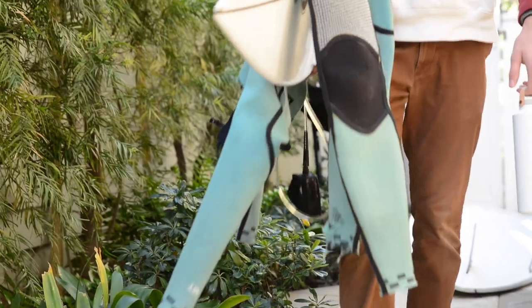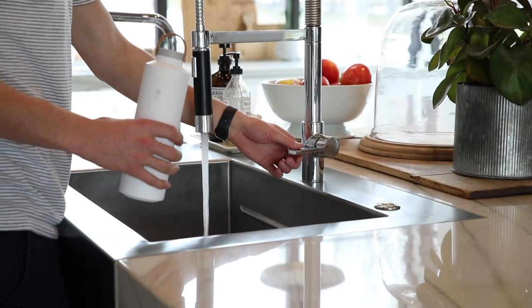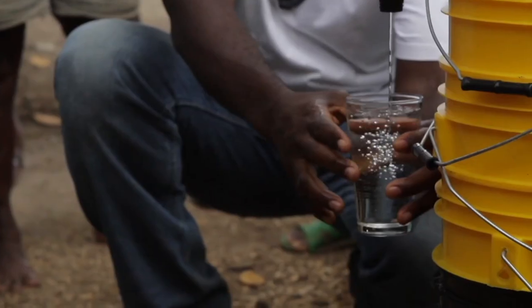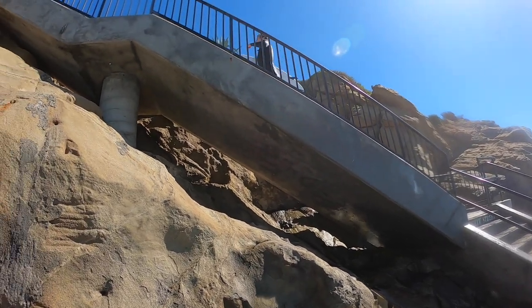With functioning prototypes and manufacturing ready to go, we need funding to put this bottle into production so we can distribute it to you. Help us make Luma bottle a reality so that we can make clean water available to everyone while continuing to protect the earth.